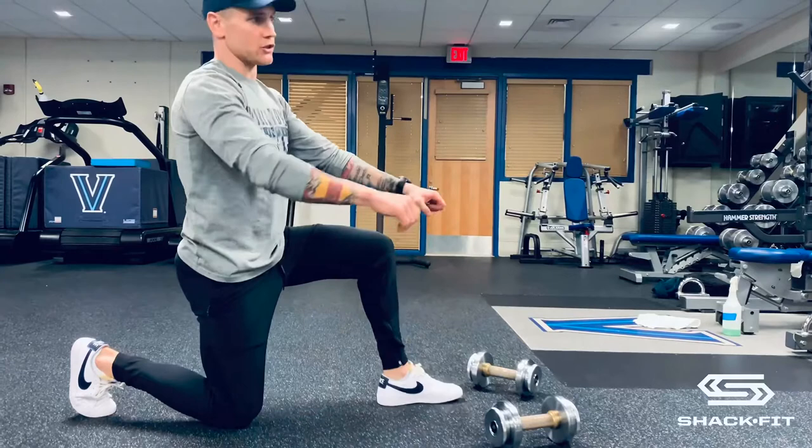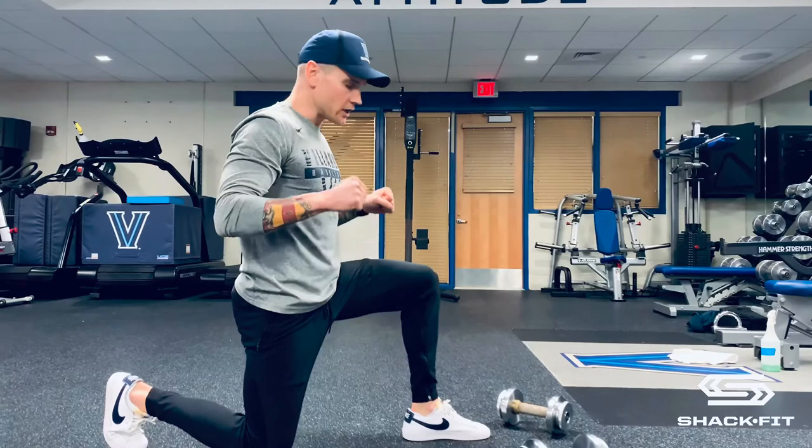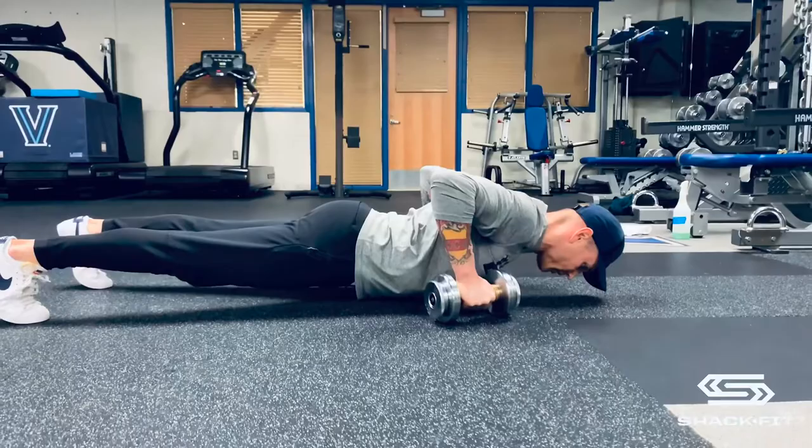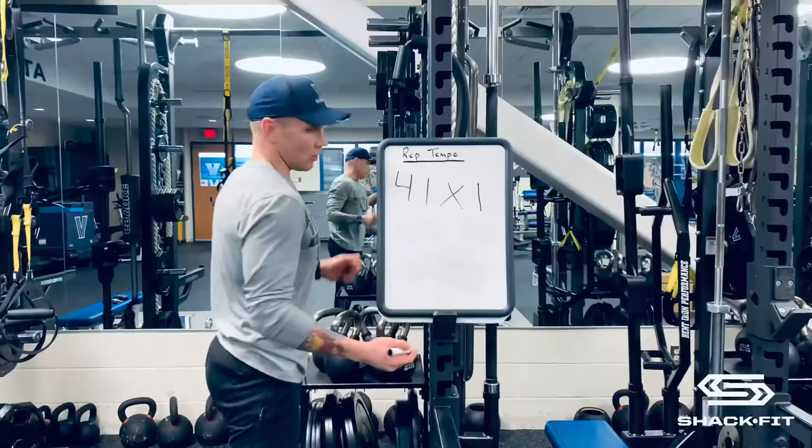For the bench press, you're going to start at the top, unrack the bar, four seconds down, pause, drive hard up, pause at the top. On a pushup, the same thing — you start at the top: one, two, three, four, pause, drive up hard for an X, and then pause at the top.